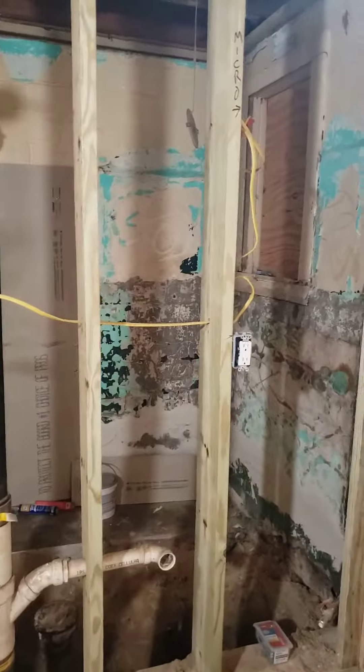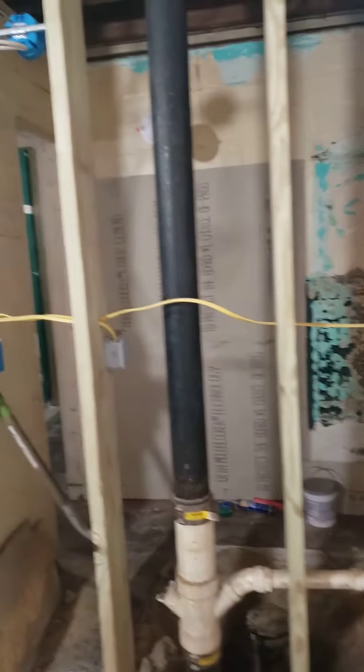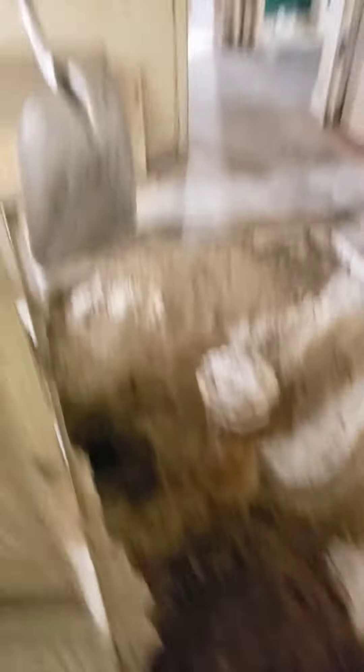This is the bathroom. Beginnings of the bathroom. We're putting all new plumbing. You can see the hole here. Again, stove will be here.